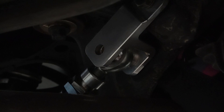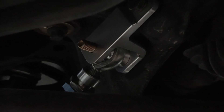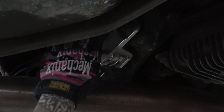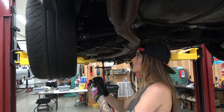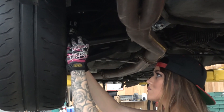We like to put the nuts facing outwards so that we can use registration marks to verify that the alignment doesn't change if we go off track or anything like that. We just take a paint pen, make a solid mark that's really visible. That way, if anything does happen, we can just duck under the car real quick and check to verify that nothing moved and nothing got knocked out of alignment.